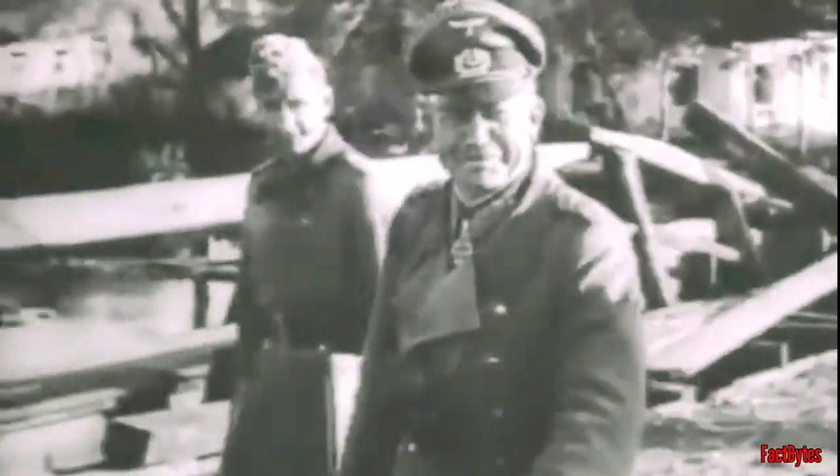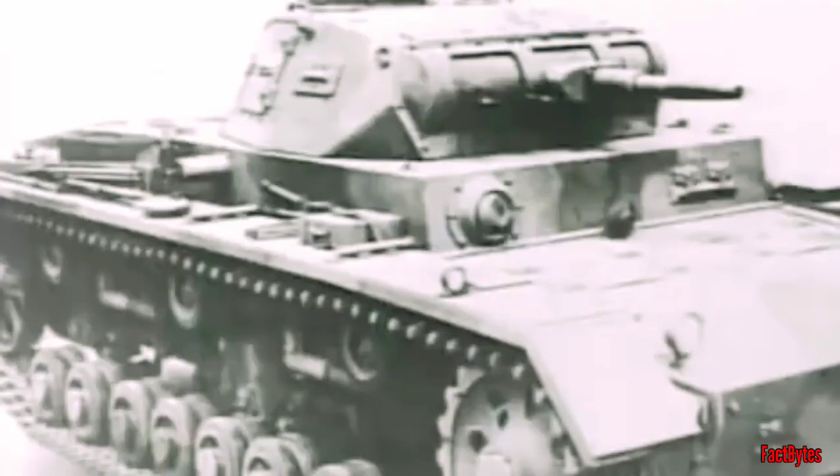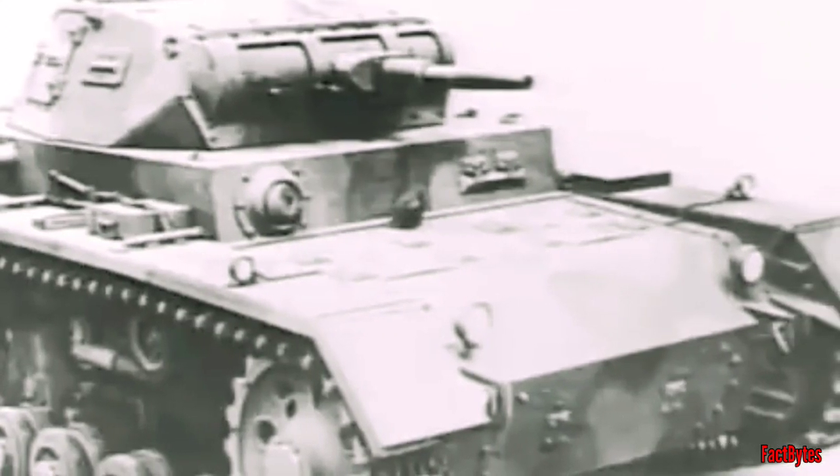Heinz Guderian, a prominent armored warfare writer and strategist, was the Panzer III's godfather, envisioning an ideal design for fighting with enemy tanks as well as providing infantry support. However, due to the choice of a 50mm gun, his proposal was not entirely approved by the Ordnance Department.